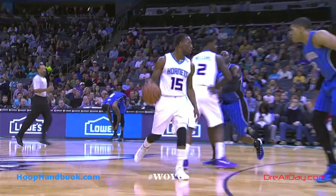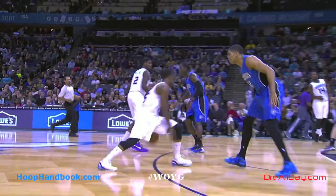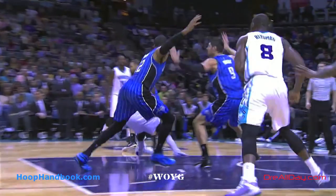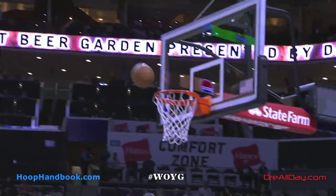Vucevic is way taller than Kemba Walker. Kemba Walker isn't elevated over him — he just fades just slightly. He gets by his first guy. Look at how he jumps off the right foot, lands on two feet, and see how he starts to fade just slightly back as he releases that shot.